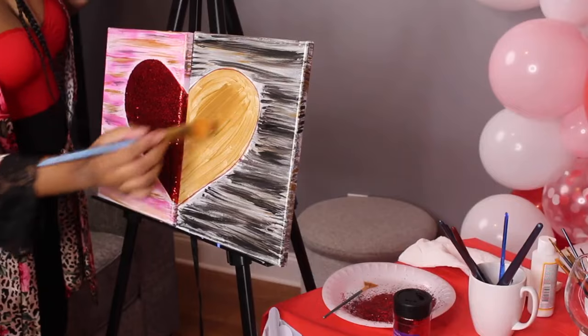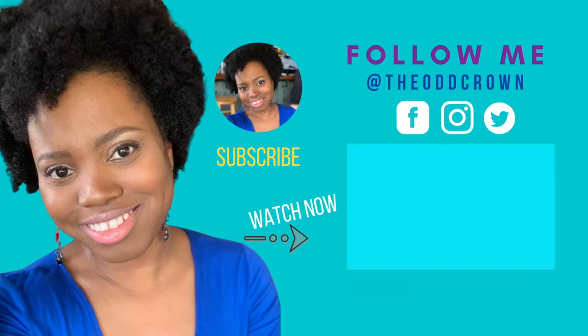Hey y'all, I'm Nola Creative, aka The Odd Crown, and today I'm going to be showing you how to have date night Valentine's Day edition safely in your own home.